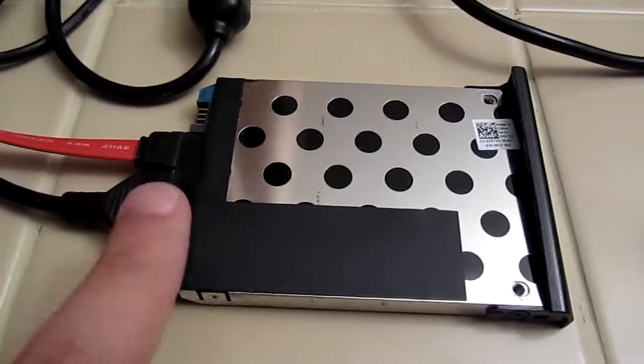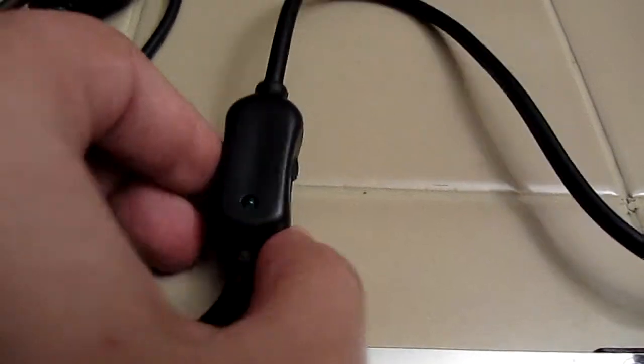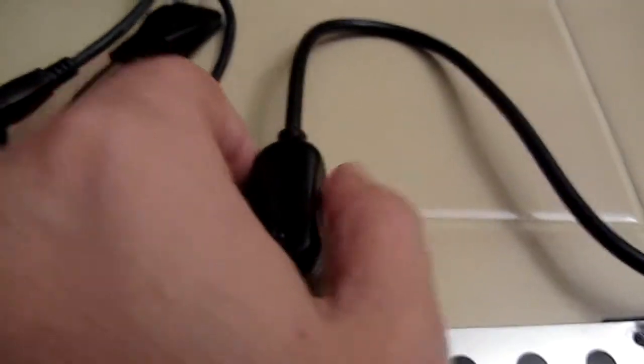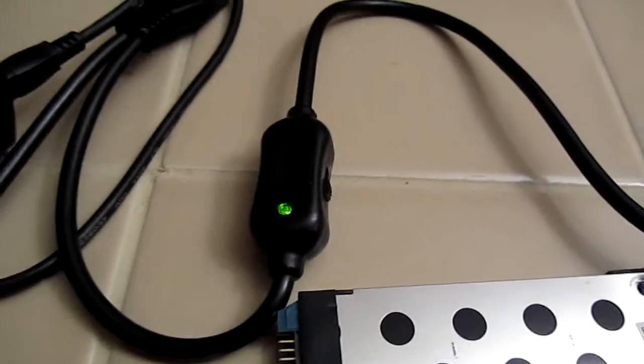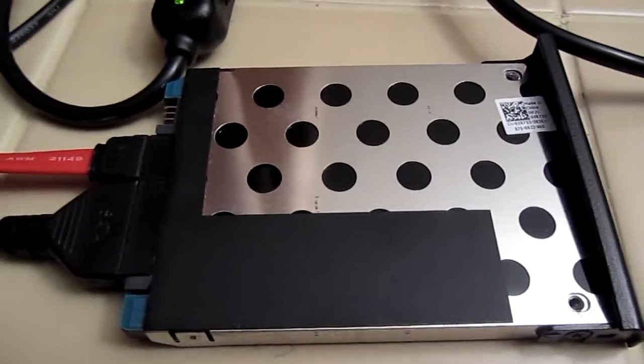When the connections are made, it'll look something like that. You'll take the power up here and turn on the hard drive. And if you listened closely, you could hear it power up.